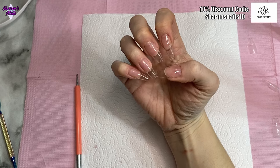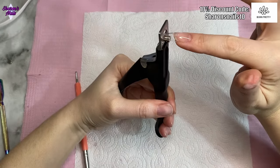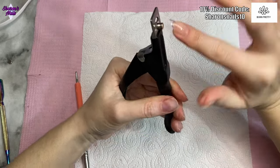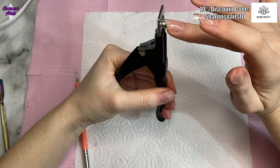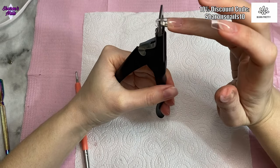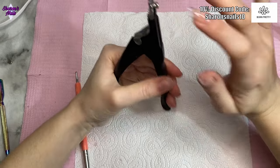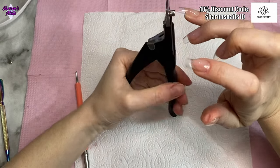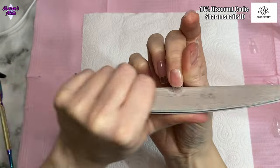I'm doing that for all of the nails and when I'm happy with them I cut the length down a bit with my tip cutters, then file and buff them so there's no shiny surface left. I don't want anything to help the peel-off base coat — I want to make it as hard as possible and really test this peel-off base coat.